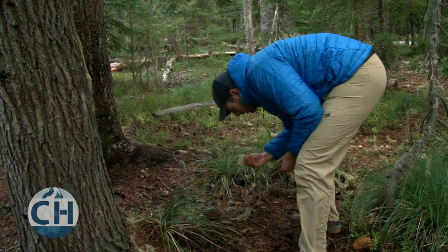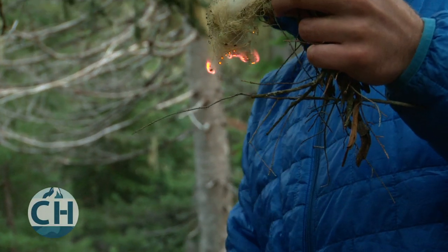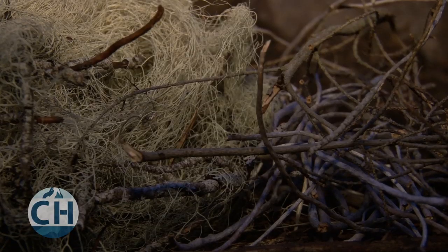Tinder is what you'll use to start your fire because it burns hot and fast. Examples of natural tinder include dry leaves and pine needles, dry grasses, bark, and wood shavings.